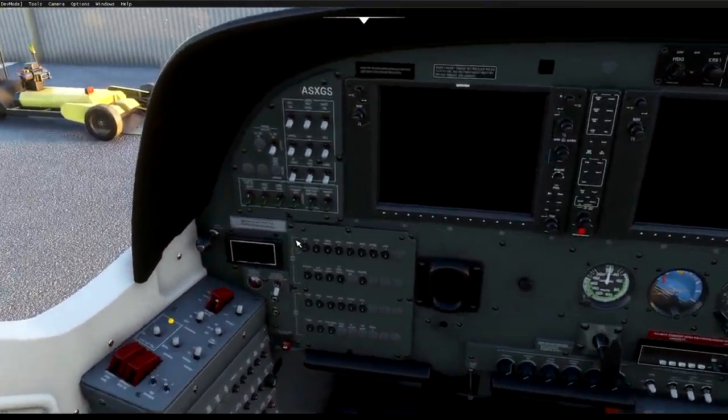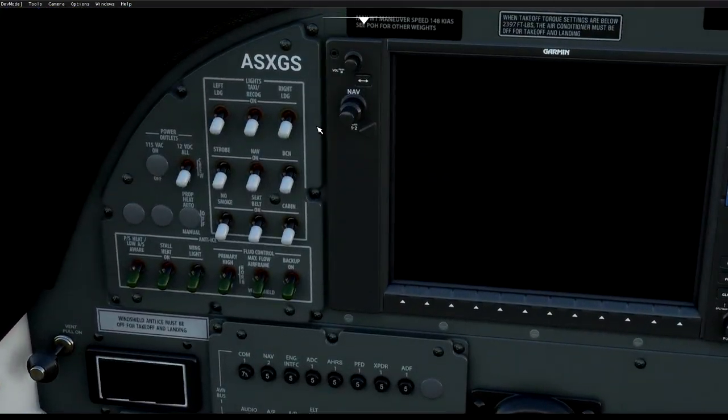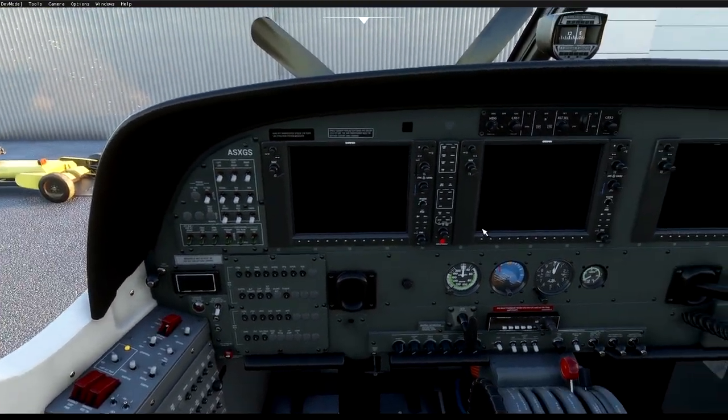This is the main panel we'll be using. Up here we have our lights — strobe, navigation, beacon, cabin, etc. The seatbelt and smoking signs actually work in this plane, which makes it probably one of the better planes. Up here is the anti-ice system if required, and we can see all your navigation stuff here.